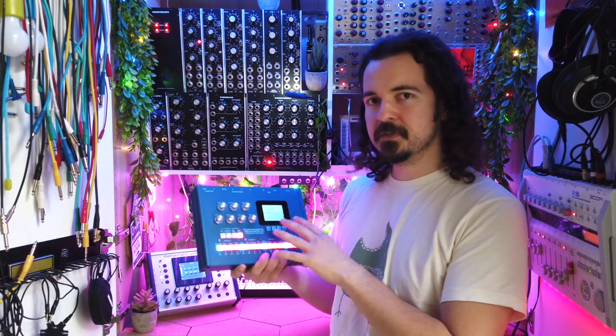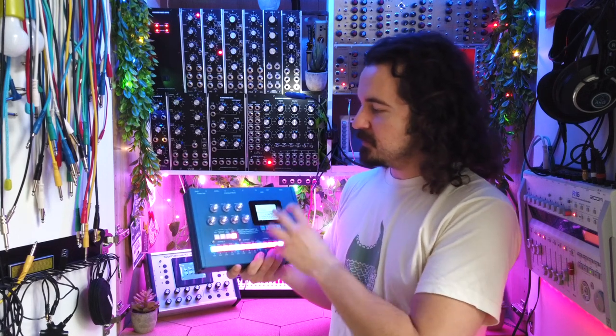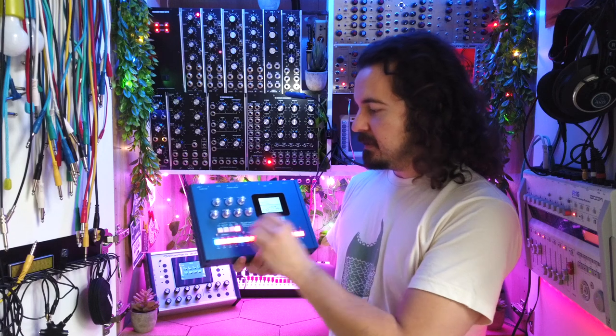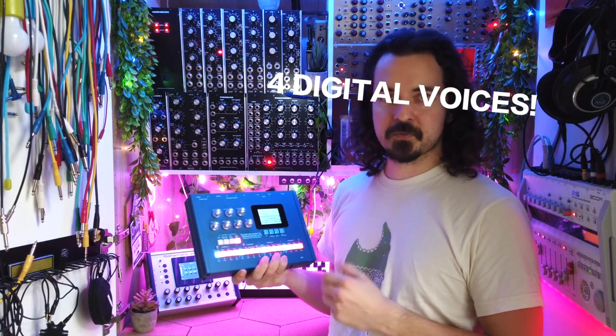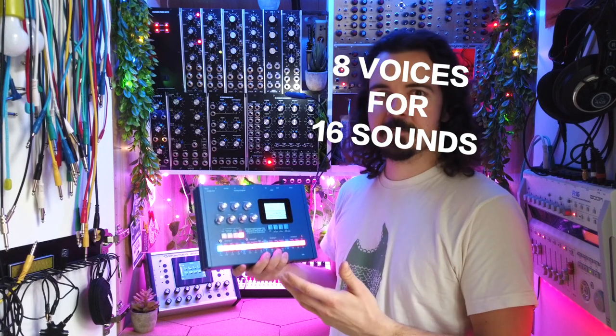While we're on the sequencer topic, let's talk about polyphony. With analog instruments, polyphony is always a bit trickier to implement because for each voice you need discrete analog parts. The Space Drum has four analog voices built in — Analog A, B, C, and D. Each of those voices can play at the same time, but you can't play five analog voices simultaneously. On top of that you also have four digital voices, giving you eight voices total playing at the same time — quite enough for drum and bass sequencing.